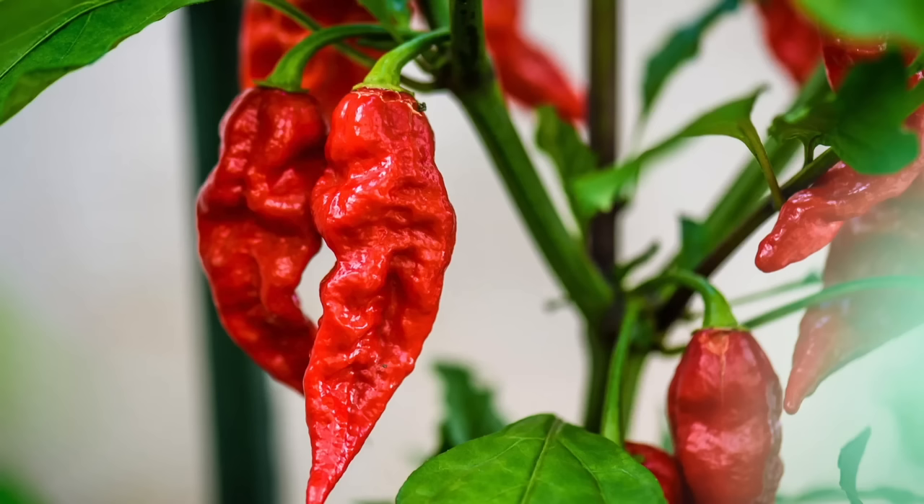Hi guys, welcome back to my channel! Today we have a very exciting video — we are at Burger King and we're gonna be trying out their new ghost pepper items, so my mouth is gonna be on fire today.